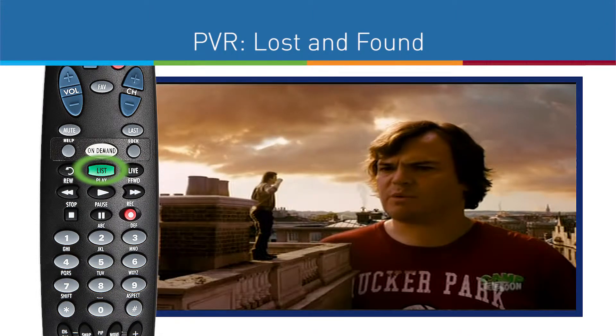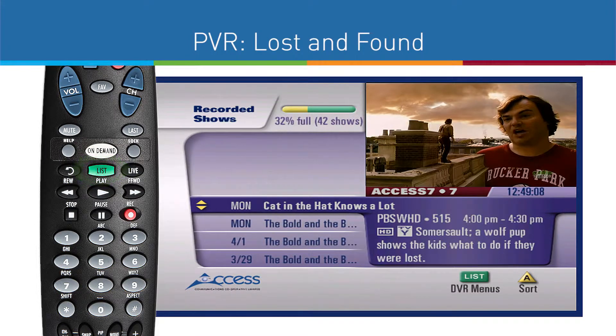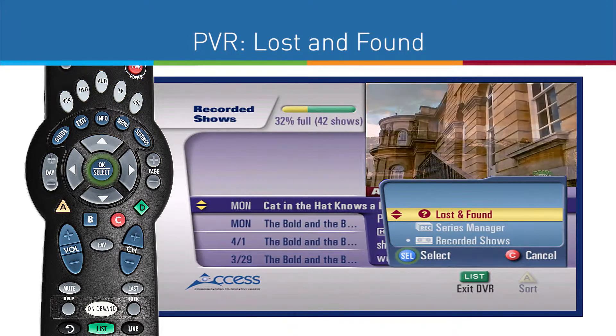Press List to see your catalog of recorded shows. Press List again, use the arrow keys to highlight Lost and Found, then press OK Select.